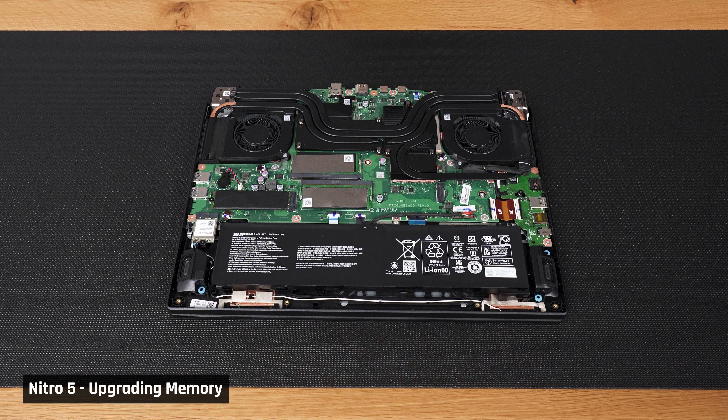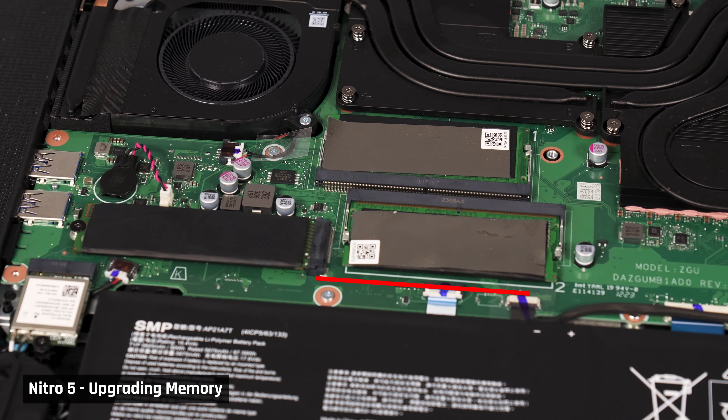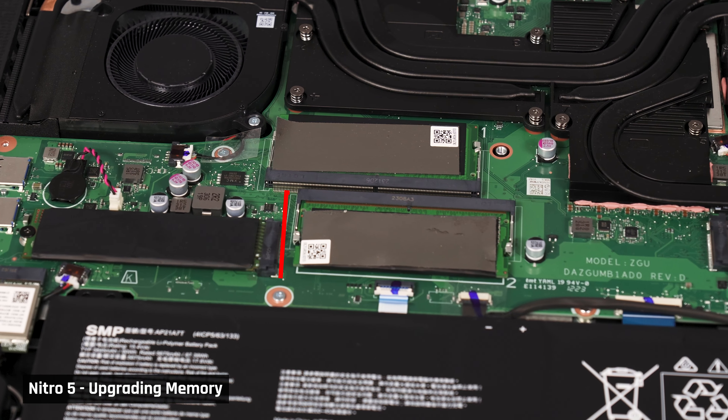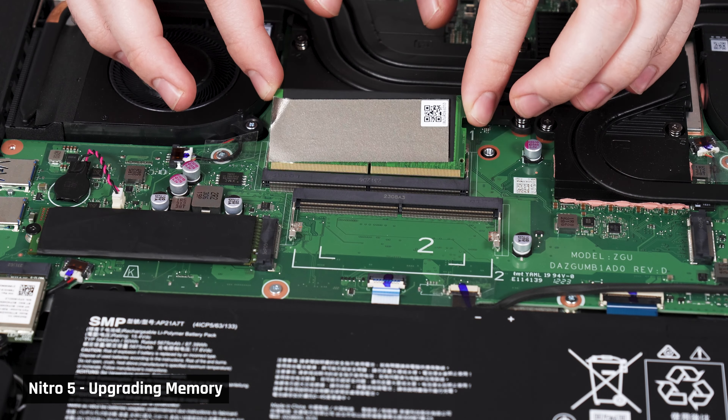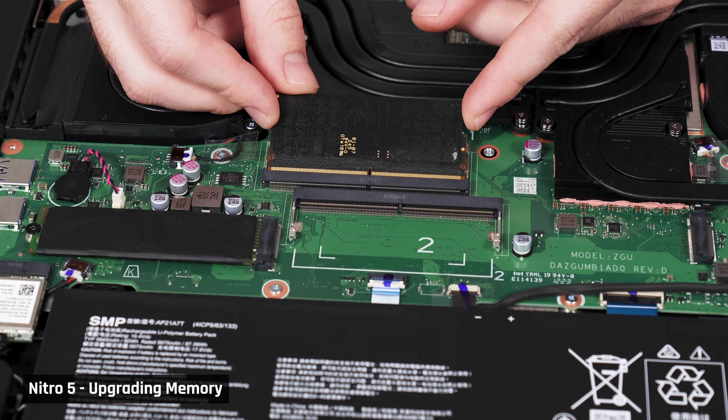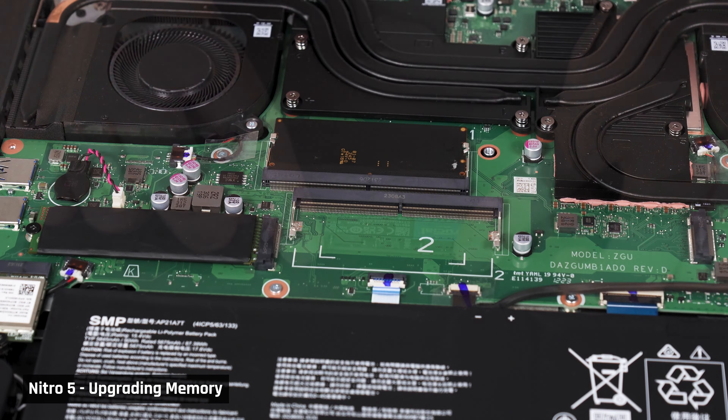To upgrade your laptop's memory, you'll want to find the memory slot or slots — they look like this. To remove the existing memory, you'll want to push on the clips holding the memory in place. It will then pop out. Slide the old memory out, gently replace it with your new memory, and push it down so that it clips back in place.